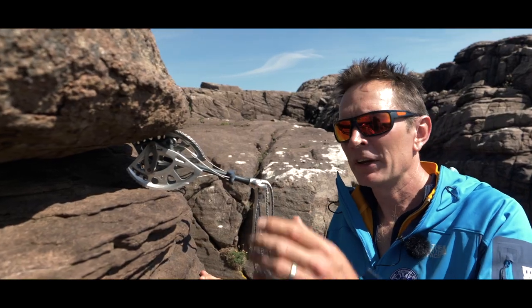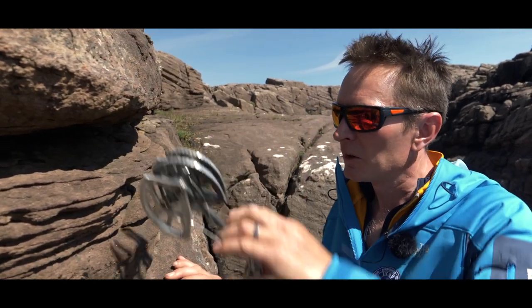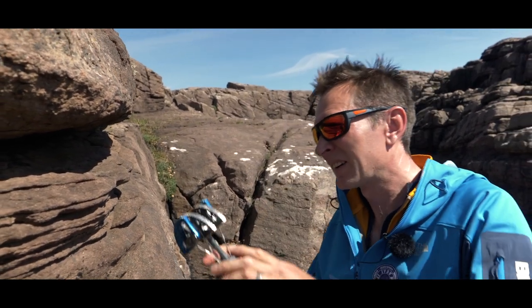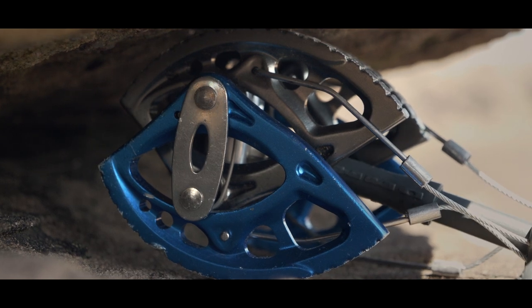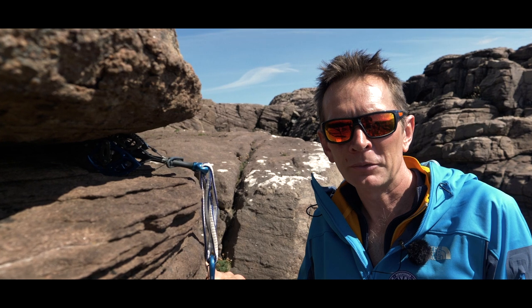A better option here, if I'm forced to use a larger cam, would be a different placement — not so close to the edge. Again, at a good range of the cam and a nice placement.